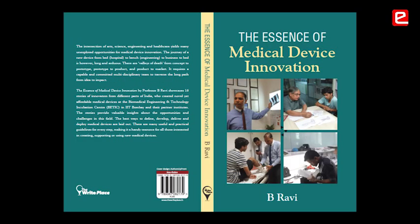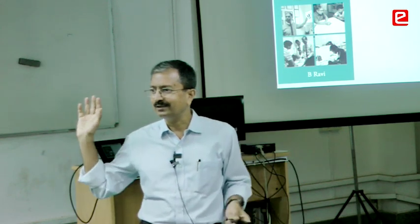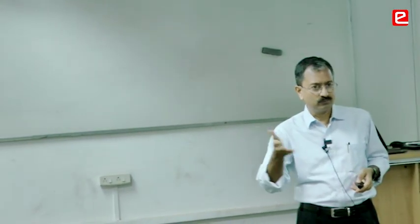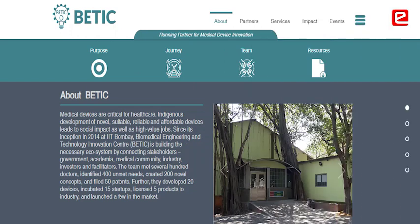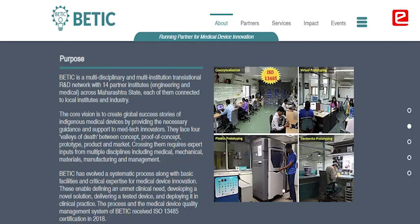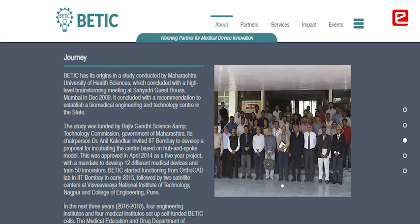We have a book of about 16 stories of all these innovations from our lab. These are not all IIT Bombay students — they are people from all over the country, from remote areas like Bhubaneswar, Dehradun, and near Bangalore, who came through hackathons and five-day camps. Today BETTIK is not just at IIT Bombay — we have 11 centers across Maharashtra in engineering and medical colleges, where local colleges bring together local doctors, engineers, entrepreneurs, and investors. We're trying to create a wave of indigenous, affordable medical device innovation.